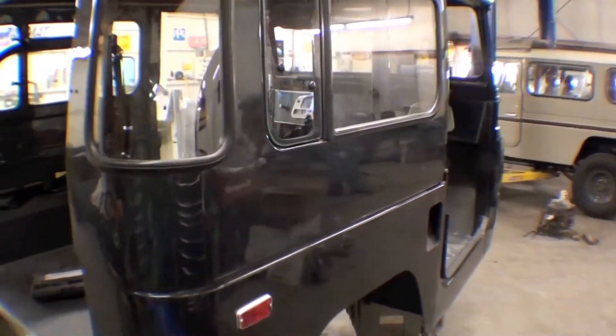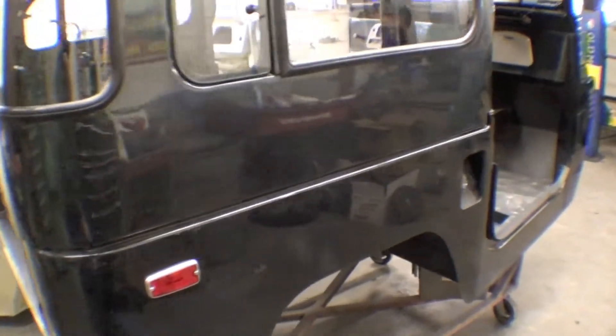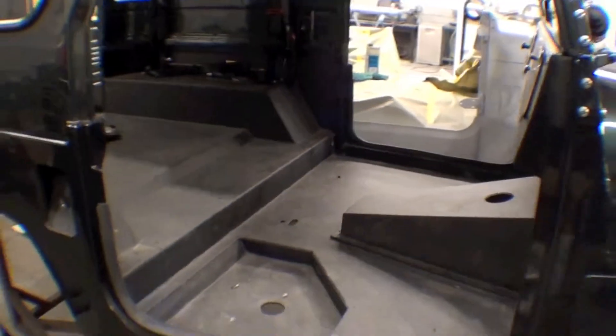All the glass is in. Next, the doors will go on and the windshield, and we'll button it all up from that perspective. We took it off the frame because the frame was having the suspension done, and it's a fairly up-and-down process easily done on the frame.